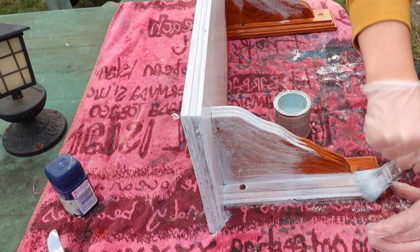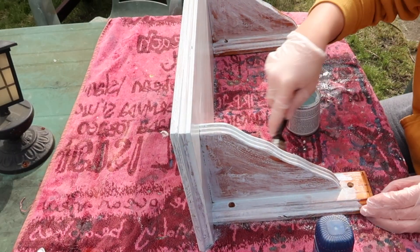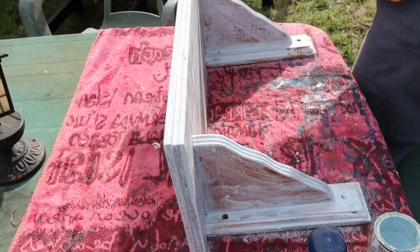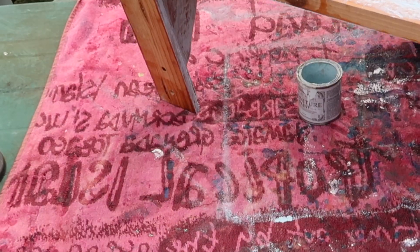First of all I paint a base coat of duck egg blue — I think that's the color, off the top of my head I can't completely remember now. I give it a complete base coat of this color just to give it something to work with underneath before I start putting layers on top. You can see I do the top of the shelf as well.